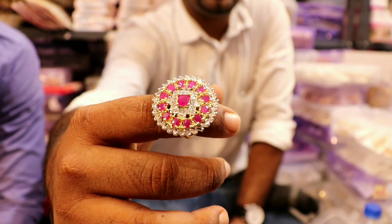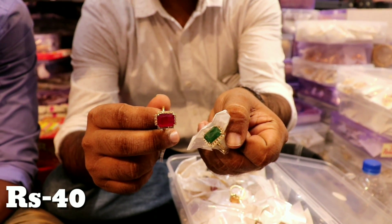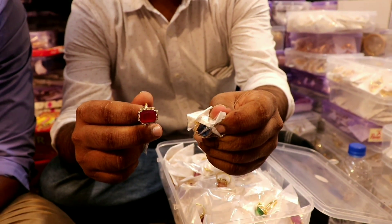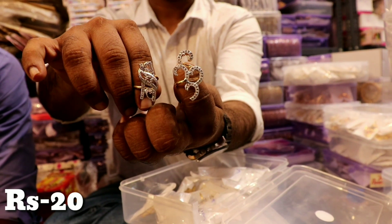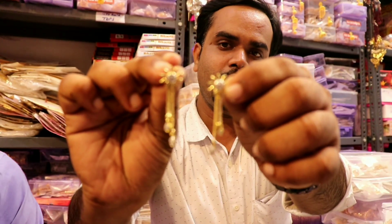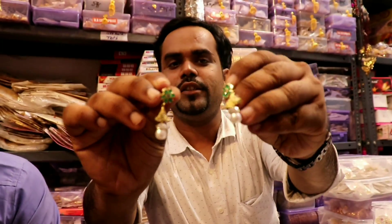Single pieces are not available. Look at this other finger ring — this is full AD, only 160 rupees. This green color and pink color are only 40 rupees. Only 50 rupees, only 40 rupees. Look at this purple color big-size finger ring — only 20 rupees. Other rings are 30 rupees, 50 rupees, 39 rupees, and 96 rupees.